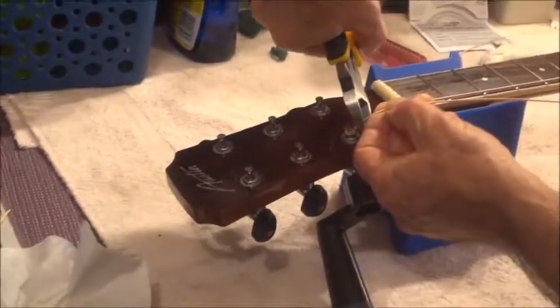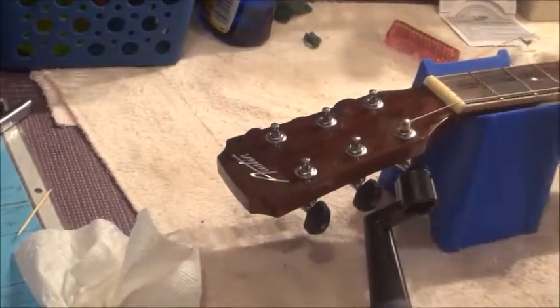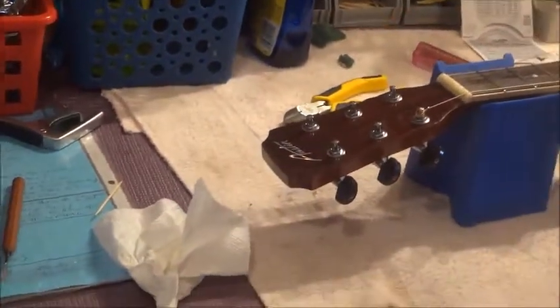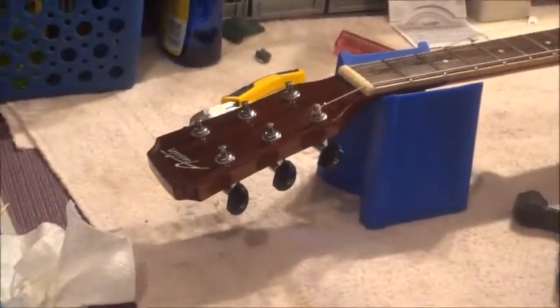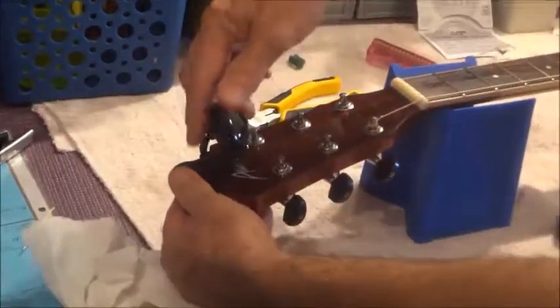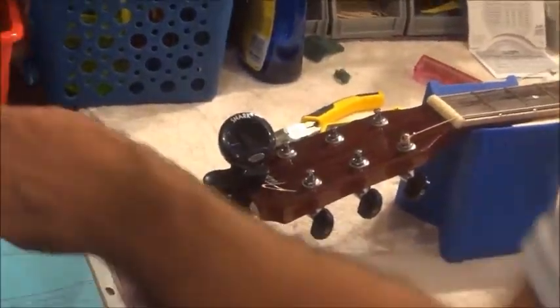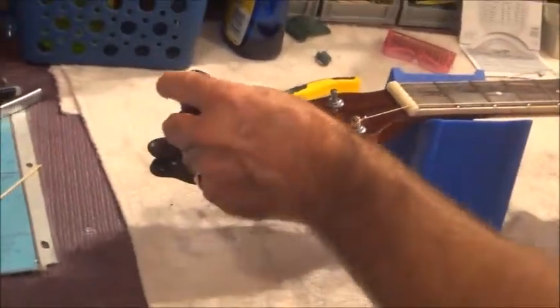I then go in and I cut my string — the string's already committed, it's already in there. Also, get yourself a nice tuner. Get yourself a clip-on tuner — this is a Snark, you can get them for 15 bucks, or on sale on Amazon. I'm going to tune this up to E.